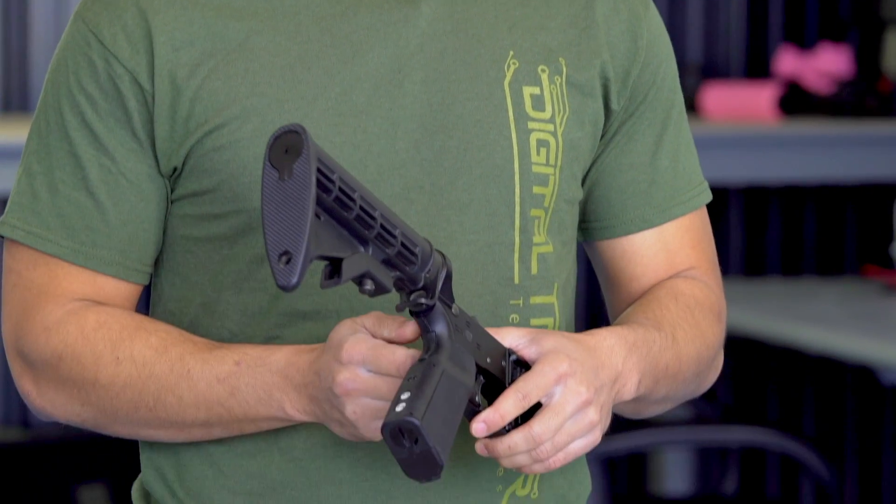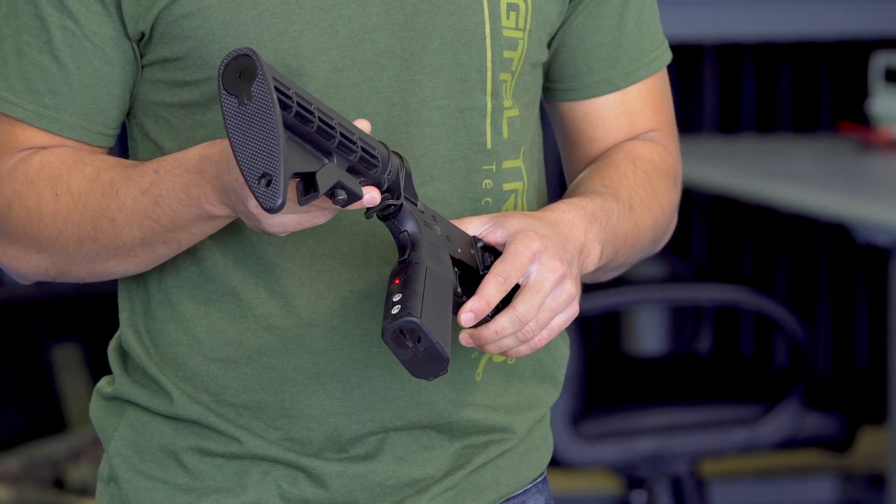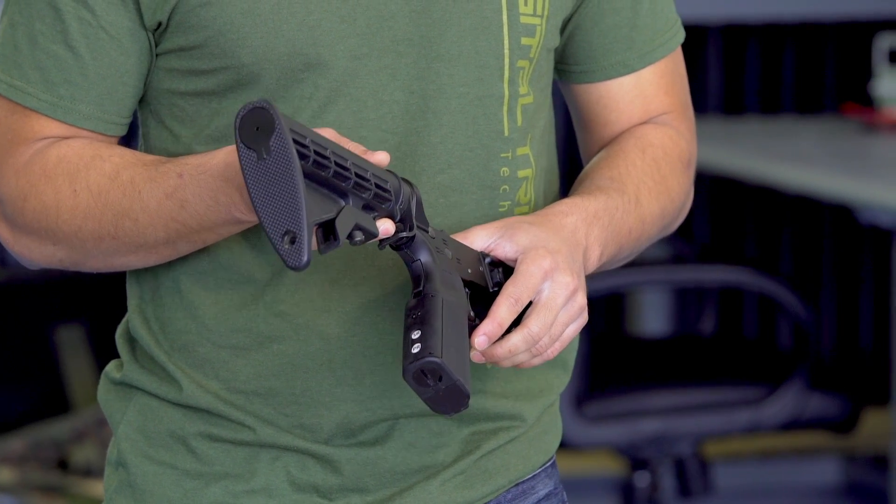When you flick your digital trigger to on, to the digital mode, the first thing it's going to do is hold red for about two seconds, and that's just to let you know the system is active.